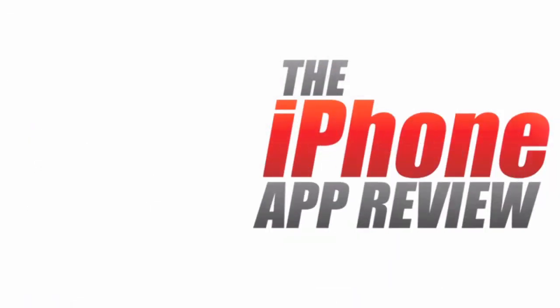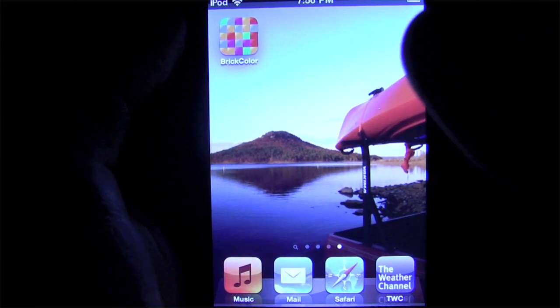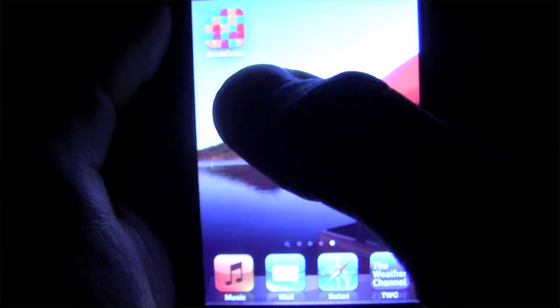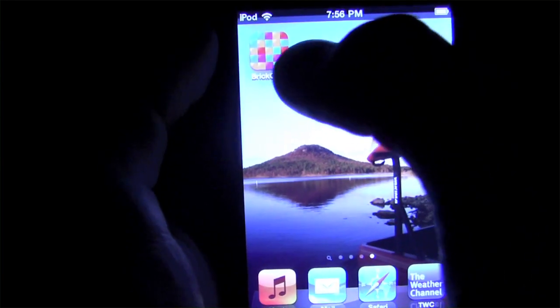This video app review is brought to you by the iPhoneAppReview.com. What's up everybody? This is Luke Patrick with the iPhoneAppReview.com. We're doing another video review today, this time looking at Brick Color. It's a game for iOS. We've got the icon right here.